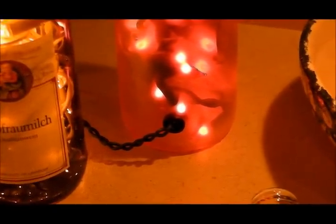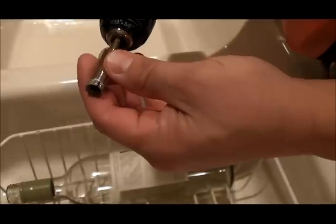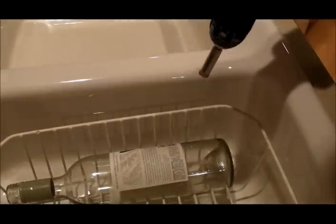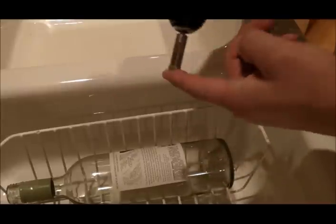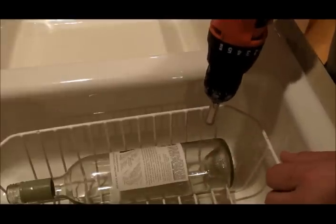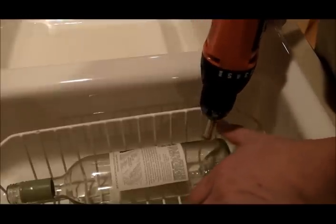The first thing we're going to do is cut a hole in the bottle, and then we're going to put a grommet in so that nothing can hurt the cord going through the glass. I'm going to use this 12 millimeter diamond cutting bit in my cordless drill. I use a cordless drill because I'm going to be working near water and I don't want any risk of electrocution.